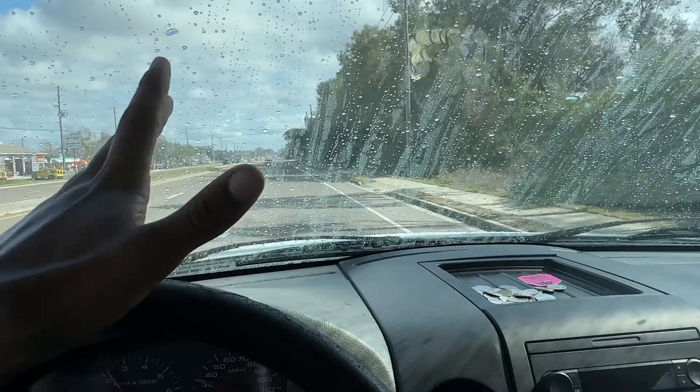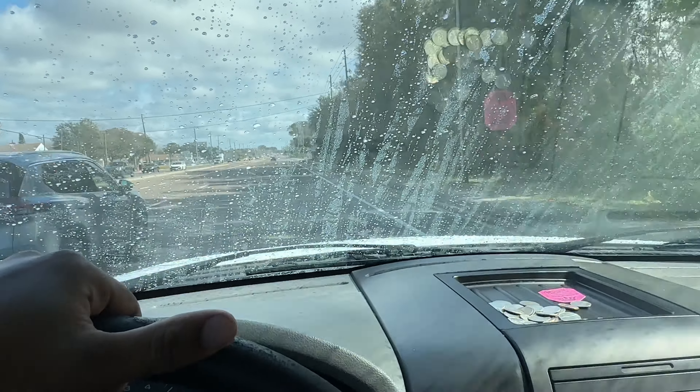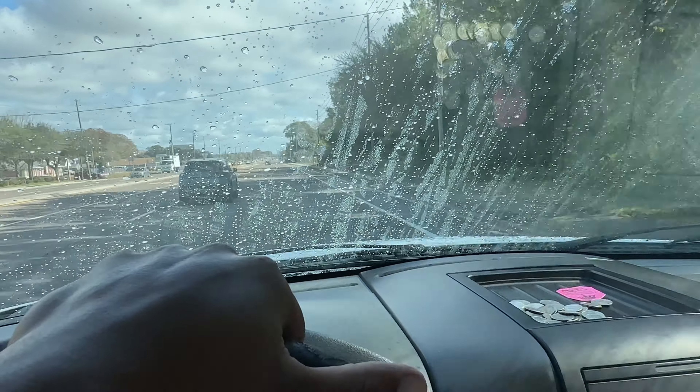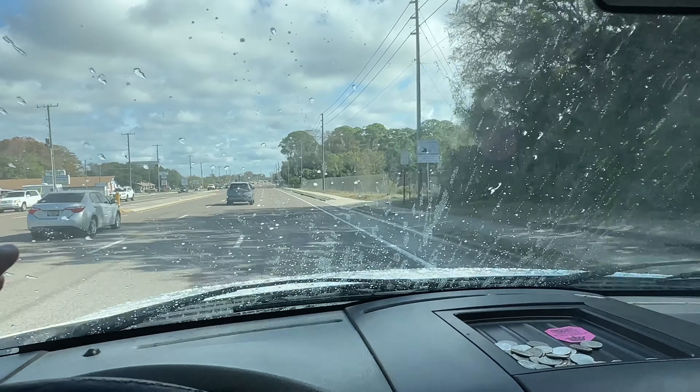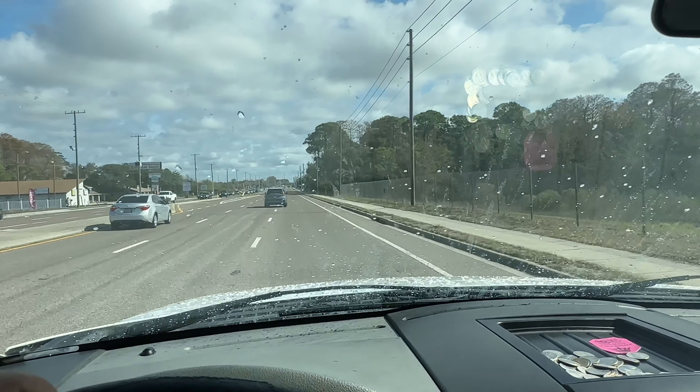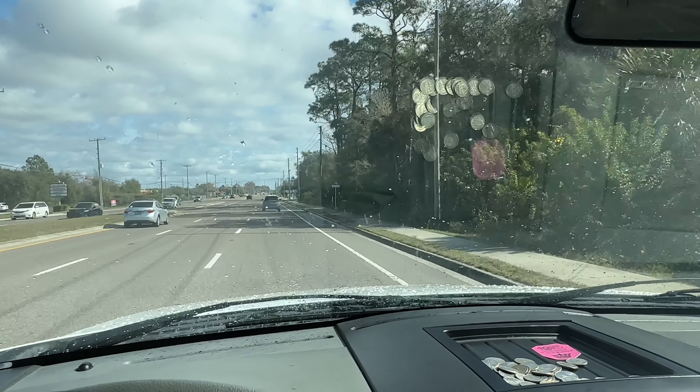Watch when I speed up — it's going to bead off because of the ceramic coating I have. You're going to start to see it bead off everything. When it's raining, this stuff works and it beads the whole time and you never have to use the windshield wipers — that's why I put that on.